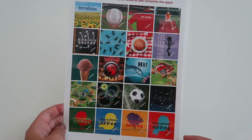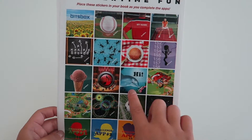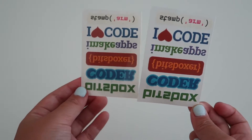These are the stickers that you put in the book when you complete the app. I like how the dolphin is like saying hi and it says Bix Box. So it comes with these tattoos.